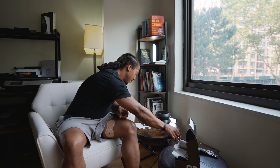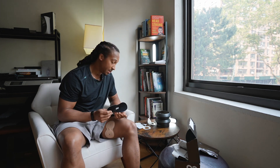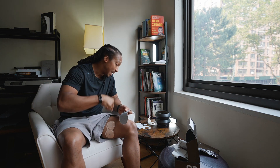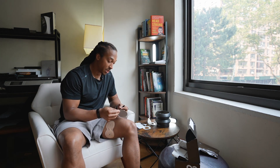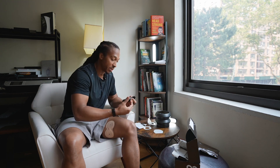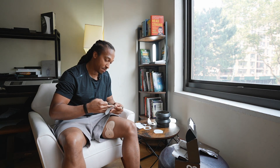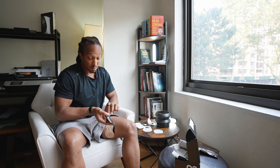Now we take the black patch cover — this just protects everything. We're going to place that on top of the Ion 2 patch just to keep it secure and protected, and make sure that nothing punctures it or marks it up. Plus it looks good too.